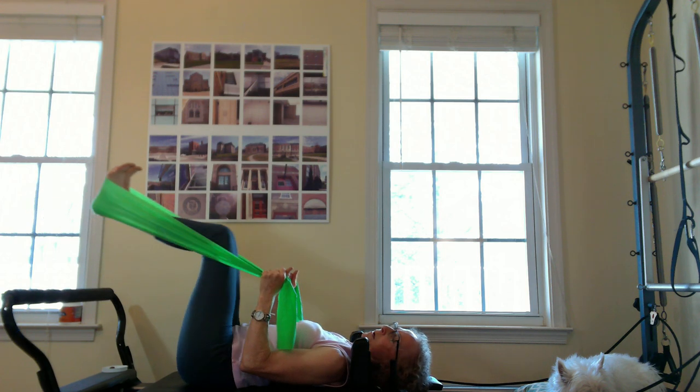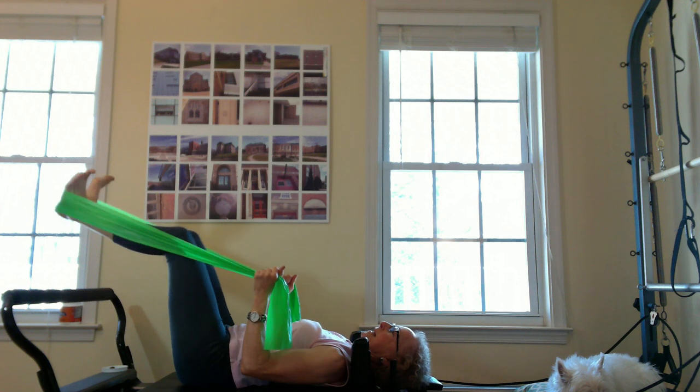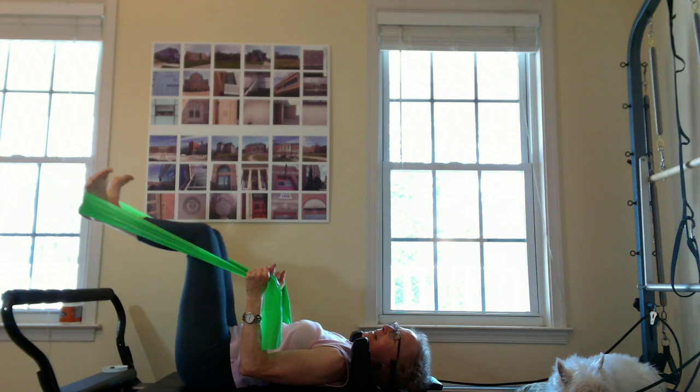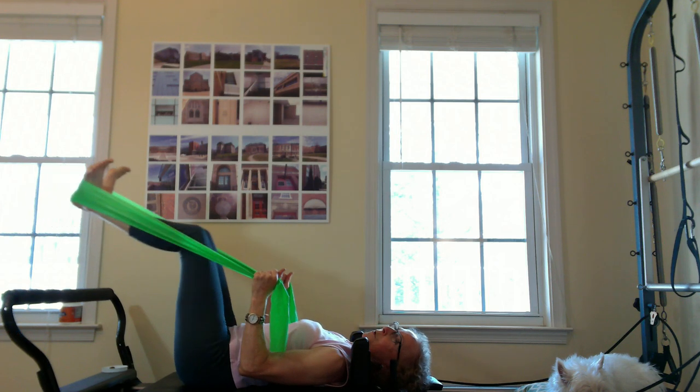The breath I use as a tool. So when I extend my legs long, I draw the exhale and draw the zipper up — it's like a pebble in a pond, nice energy going in opposite directions. So now we can change the feet to a turned-out Pilates V, and again, moving.